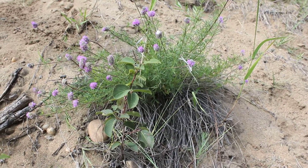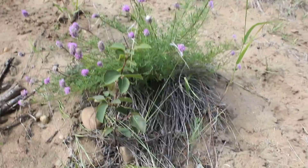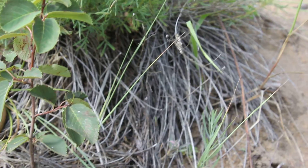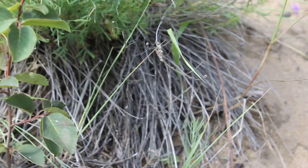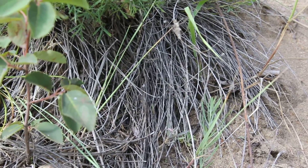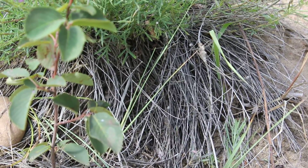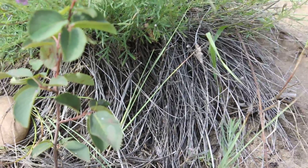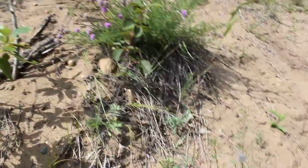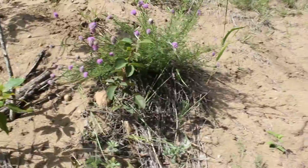It's good for keeping erosion in check. Also, a really good part of it is that the dead parts of the clump have been building up over the years — it's really nice and dry and will make a really good tinder component for your tinder bundle if you wanted to use it that way.